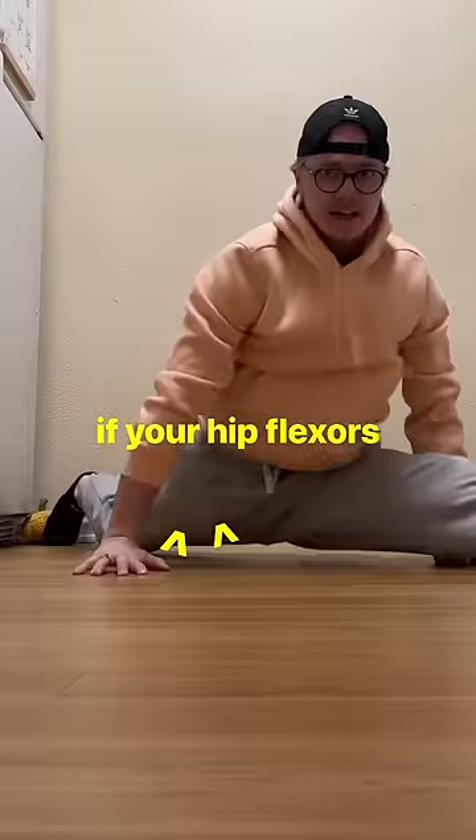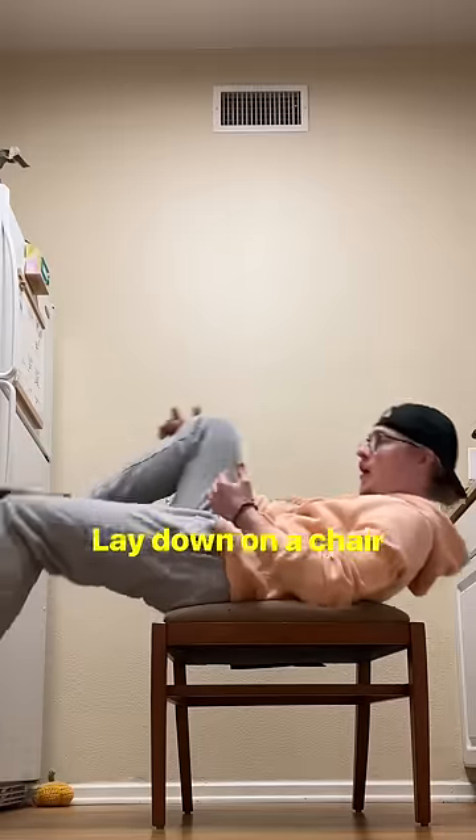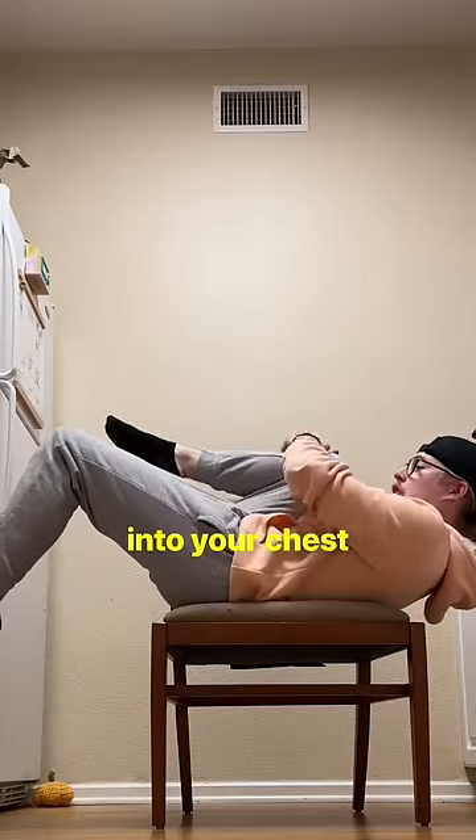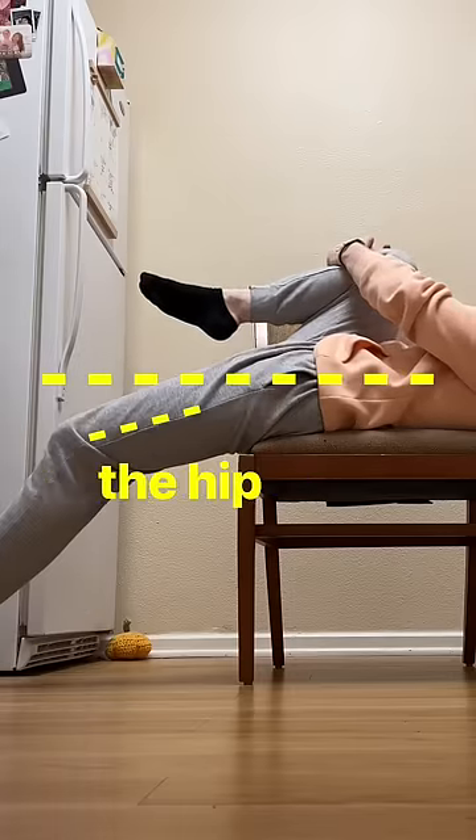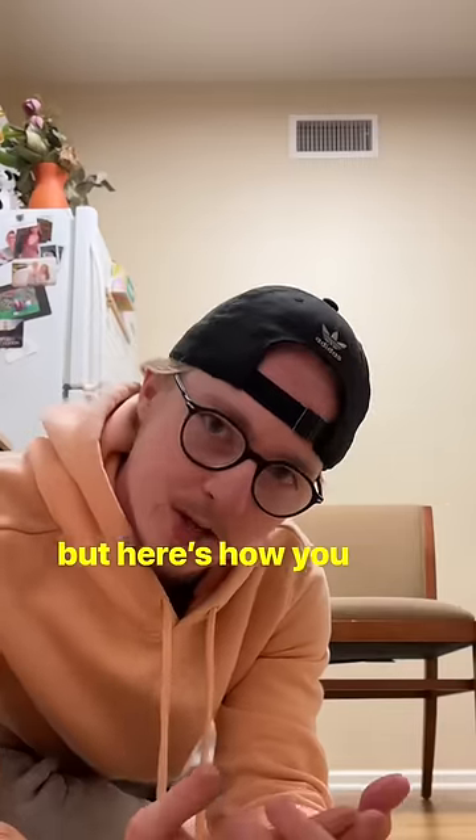How can you tell if your hip flexors are tight? Lay down on a chair or a bed and hug one knee into your chest. If the knee is above the hip, you're pretty tight. If it relaxes pretty well below the hip, that's great flexibility — but here's how you stretch it.